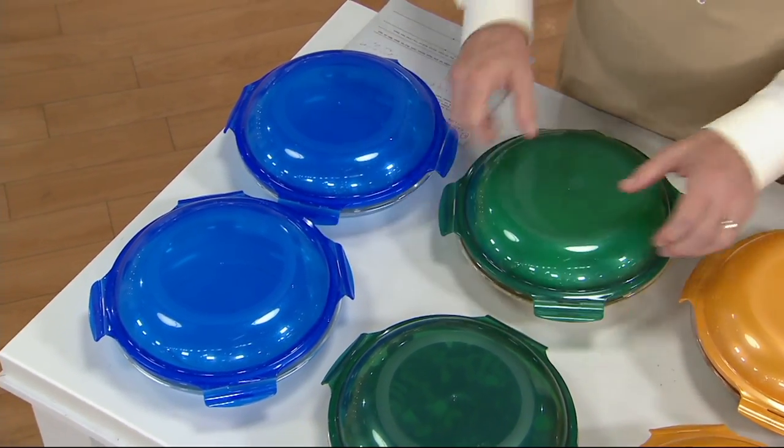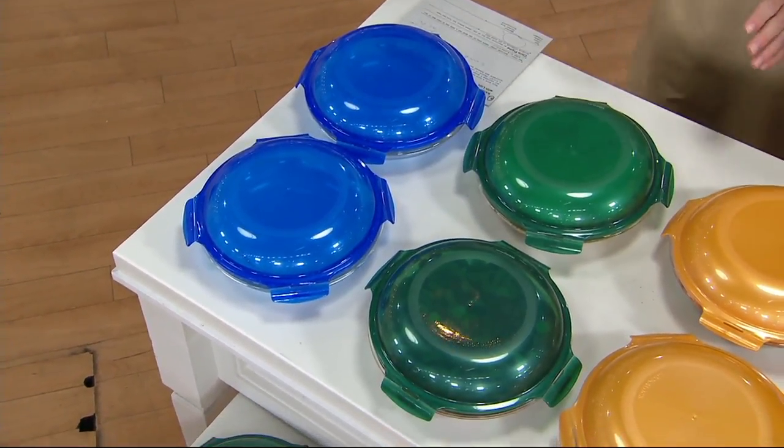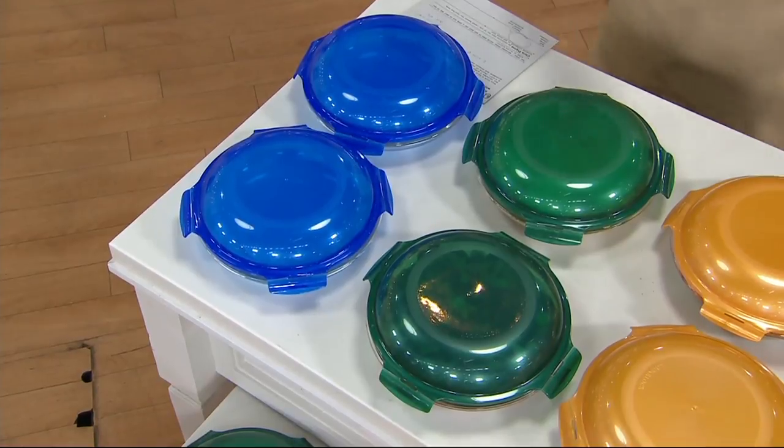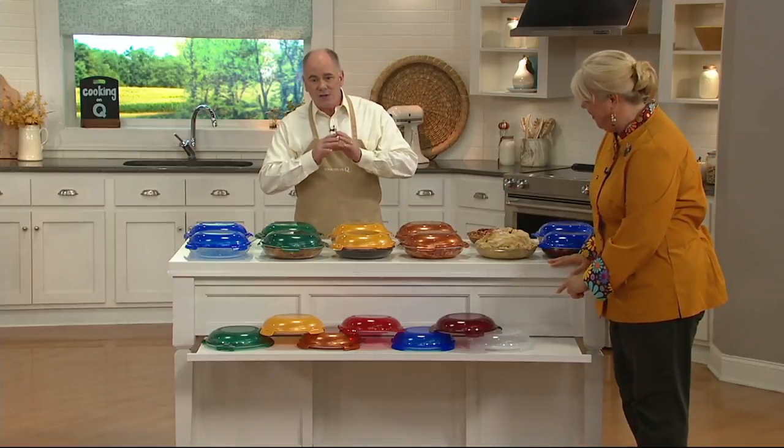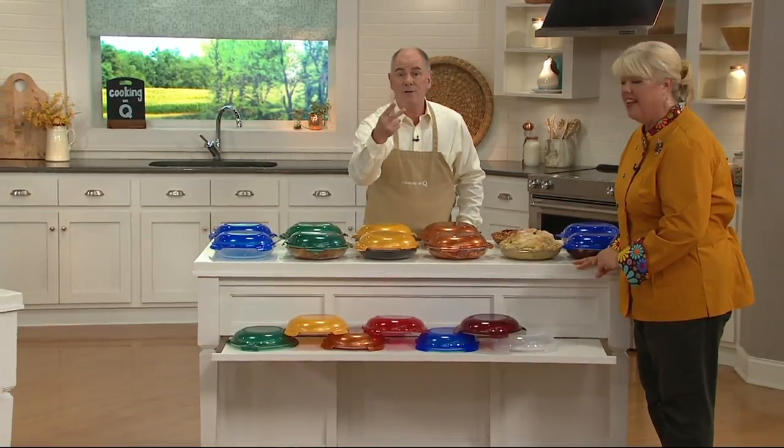You are storing, you are protecting, and you are ready to go. At $18.12, these are brand-new today, and this is the only day that we're going to have them priced at $18.12, and that's for a set of two.